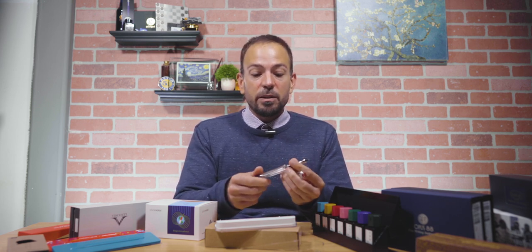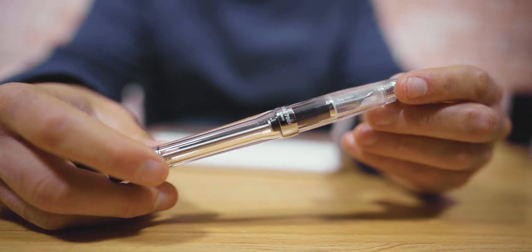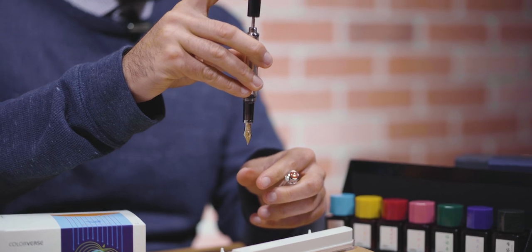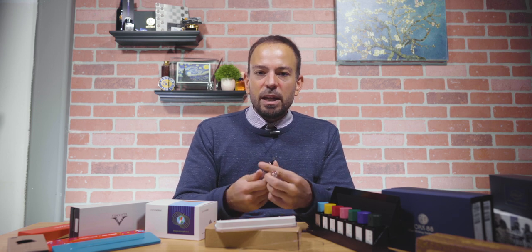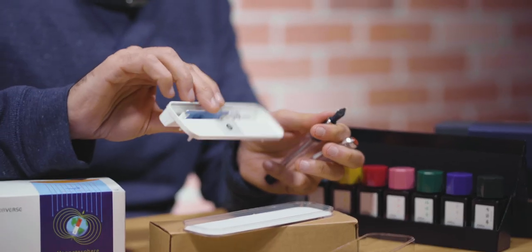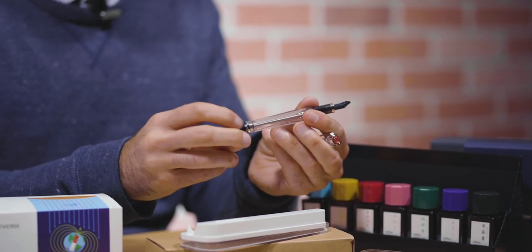Next is the TWSBI VAC 700R fountain pen — a full size clear demonstrator that uses a vacuum filling system, which is a really neat, high capacity filling system. It works seamlessly, especially with the VAC 20A ink bottle — together they make filling easy and mess-free with a one-stroke mechanism that sucks ink into the barrel. The only downside is that it's a little harder to clean, but TWSBI promotes fully detachable pens, and they make it easy to take apart from the front grip section or using the included wrench, silicone grease, and extra O-rings.